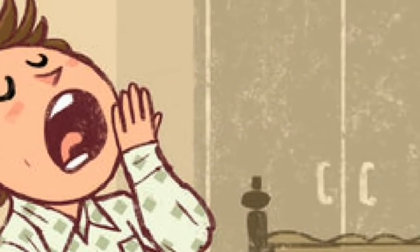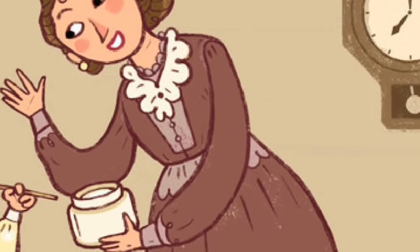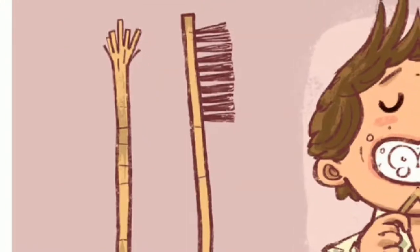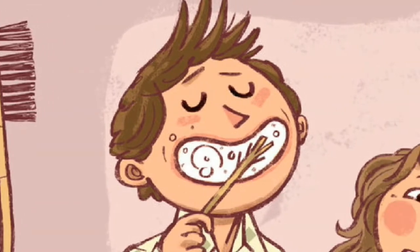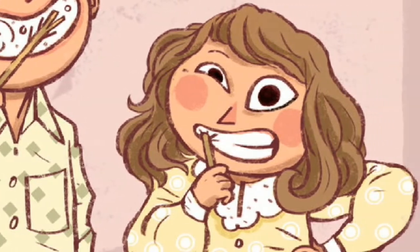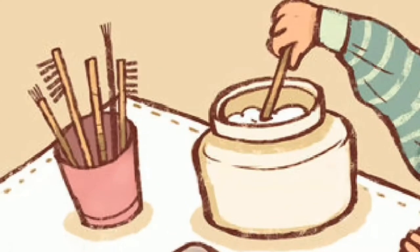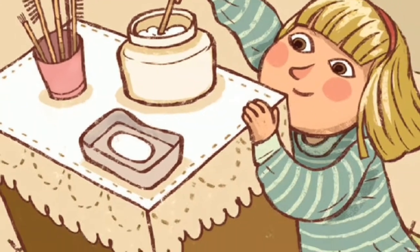The year was 1870, New London, Connecticut, United States. 7 a.m. Kids were tumbling out of bed, their mothers hurrying them to clean their teeth, handing them toothpicks and jars of toothpaste. Back in 1830, a toothpick was simply a twig with a fringe, and some lucky kids had a twig with more hair tied to one end for that extra shine.